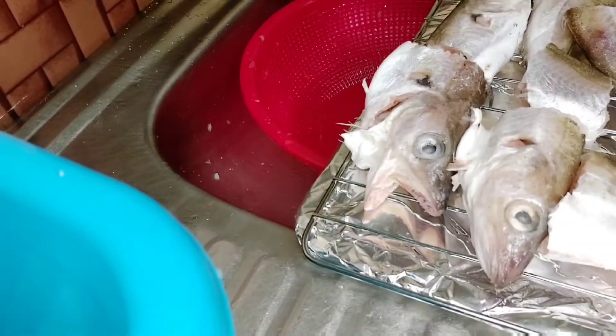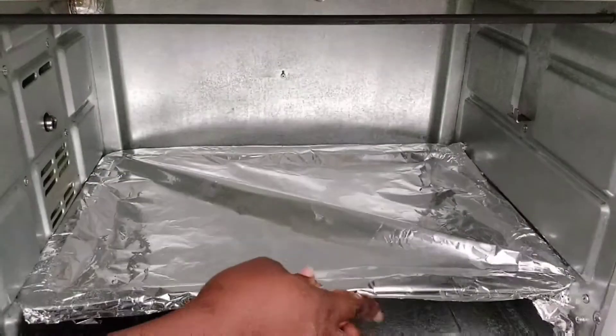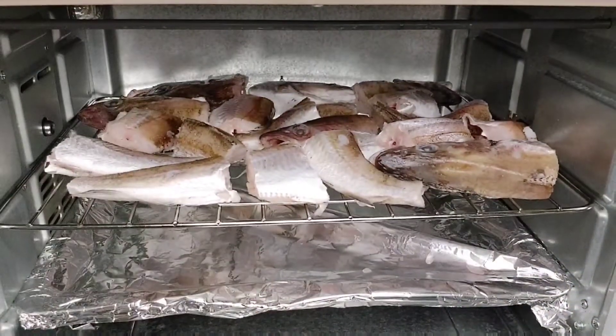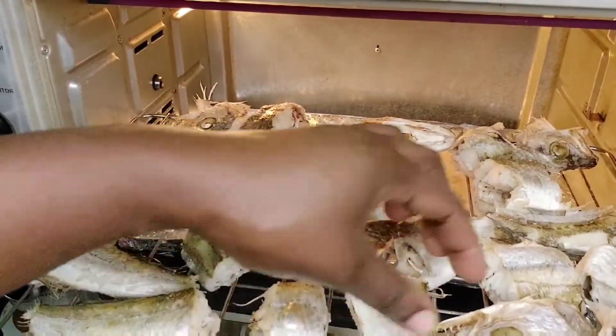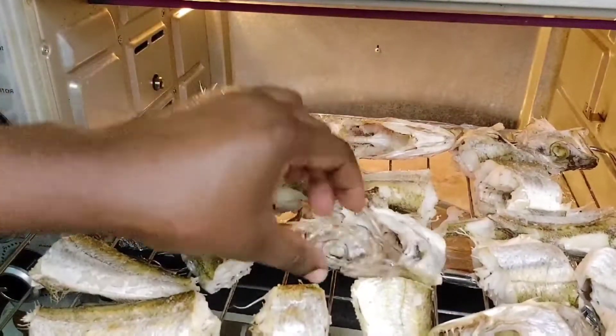Straight away, put it in the oven — that is just it. It is very easy and does not require any stress. All you need to do is wash your fish, sprinkle some salt, and place it in the oven. Now, after 15 minutes, this is exactly what it looks like at 15 minutes.